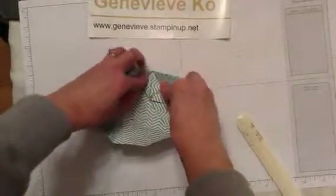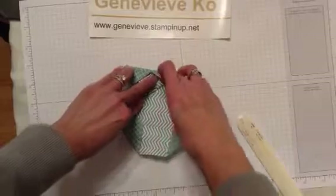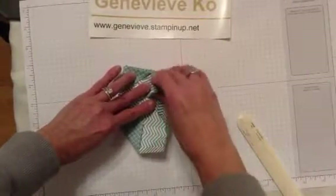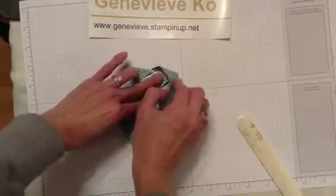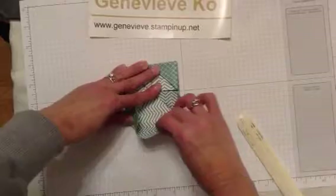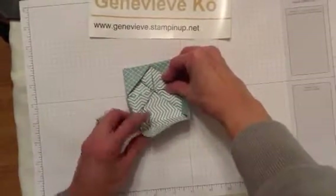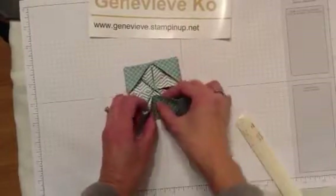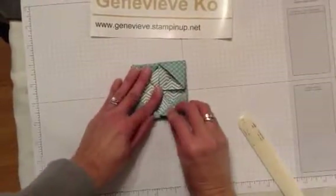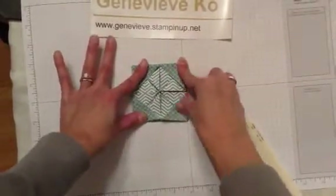You kind of push in the middle and because we've done those fold lines, it starts to come together into a V pattern. Turn it around and we're going to do the same on this side - fold in the middle and let it just go into the lines that you've already folded. Sometimes it takes a little bit of love to get them going the way you want, but the burnishing of the folds with the bone folder really helps. It might not be perfect but that's okay, because once you put the tea bag in, no one's really going to notice - they're still going to think it's pretty cool.